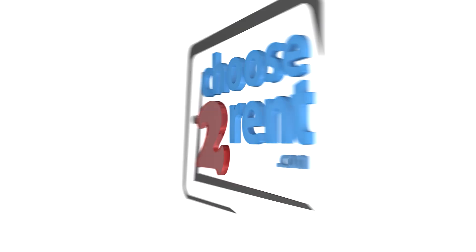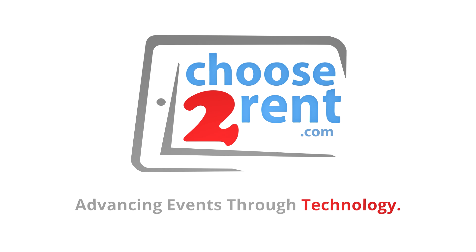Choose to Rent — advancing events through technology.